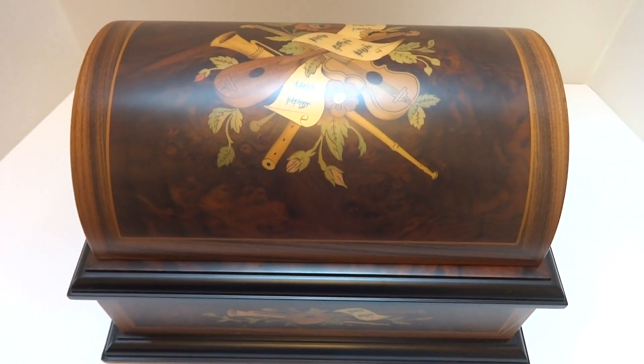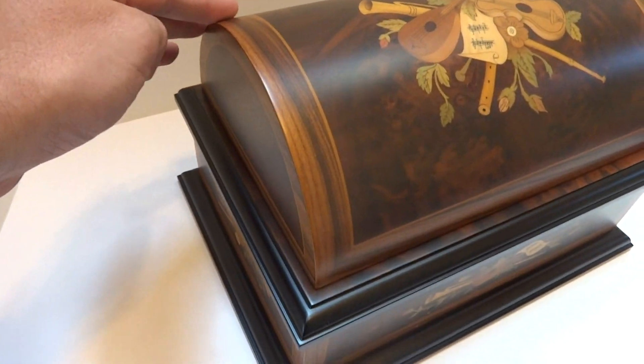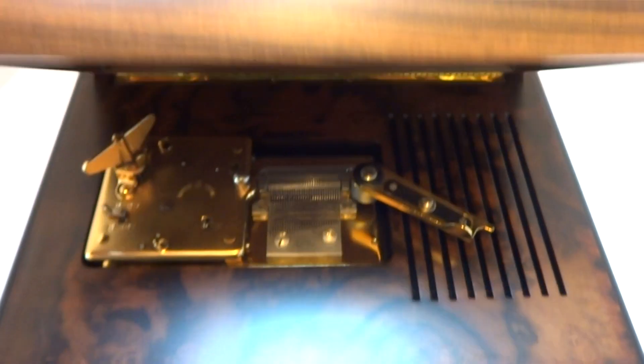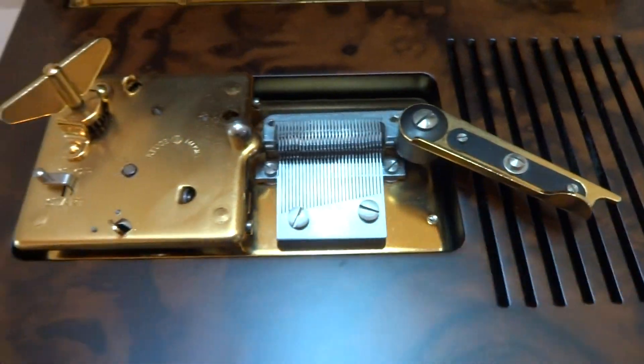I'm making a video to demonstrate this Rouge Music Box. It's in the form of a chest, a really pretty case with nice inlays. Up the inside you can see it's equally nice — really surprising condition.